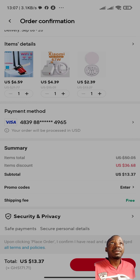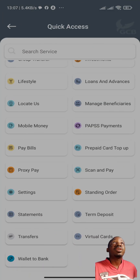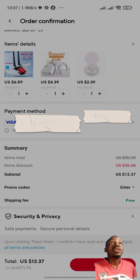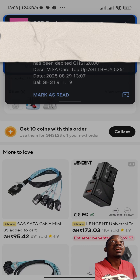You receive a message confirming that the transaction was successful, and with that we are fully ready to make payments. Click on 'Pay Now' — now we're certain we have enough cash. When you view the balance in the app, you can see it has changed and the amount added has reflected. When you click 'Pay Now', the message confirms the payment went through.